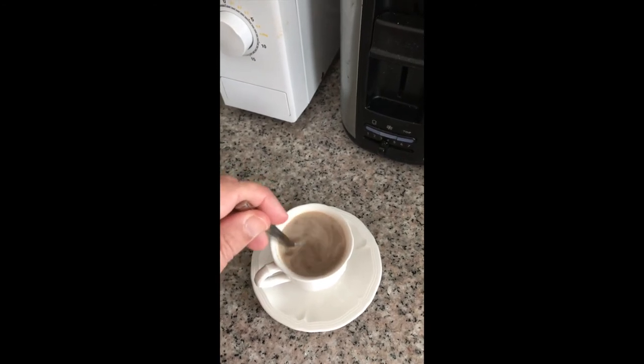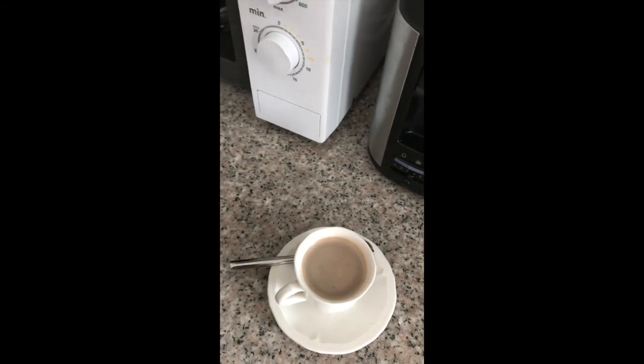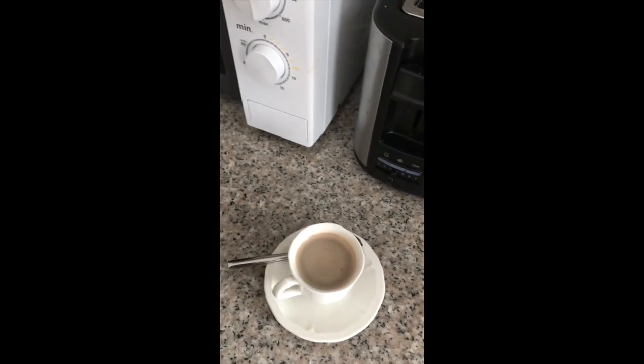Yeah, see, that's fully melted. Be careful, it's hot. It's like combining hot chocolate and coffee.